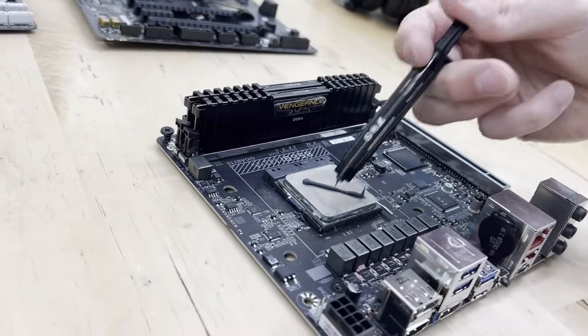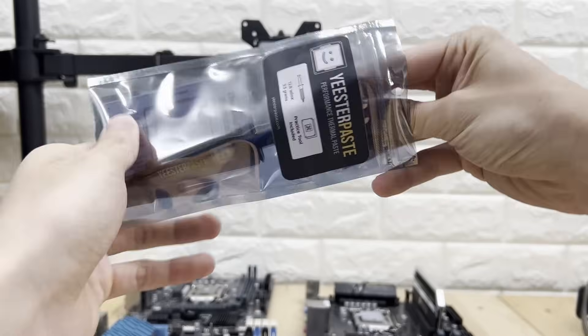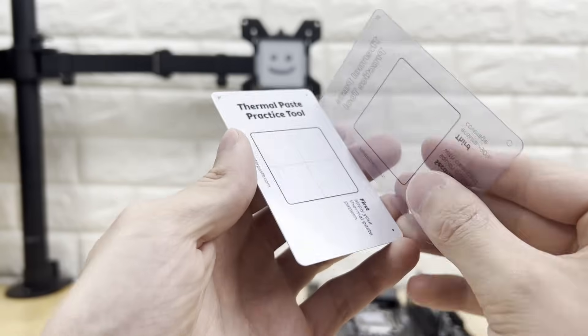I know it can feel scary to apply thermal paste for the first time, but don't worry — you're going to do great. Remember that using too much thermal paste is better than using none at all. To help build your confidence, you can pick up a thermal paste practice tool like this one, which I designed specifically to help give you a visual sense of how much thermal paste you should be using. You can check them out at easterpaste.com.